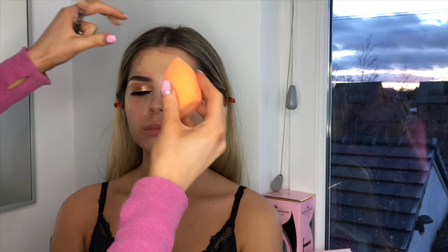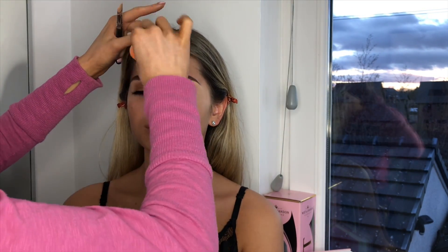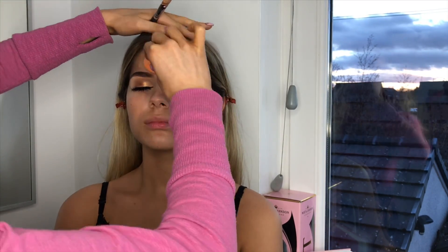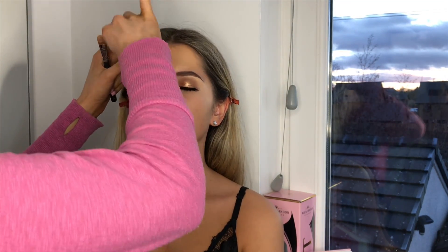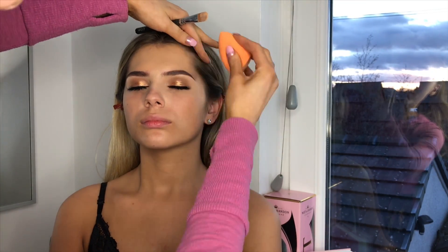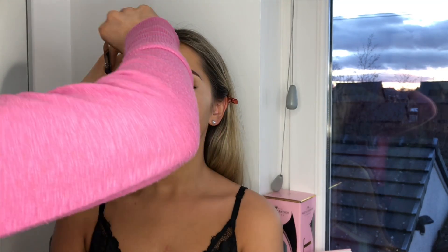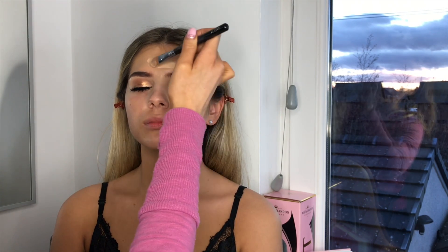I'll get a beauty blender — it's damp — and just make sure all the product is pushed up to the hairline. Try not to get it in the actual hair. I prefer using a powder because if you get anything in it, it's easier to just powder it back in. But if you get anything in pomade brows it just ends up looking quite cakey. I'm going to go in with the NC25 and just lighten it up a bit here.